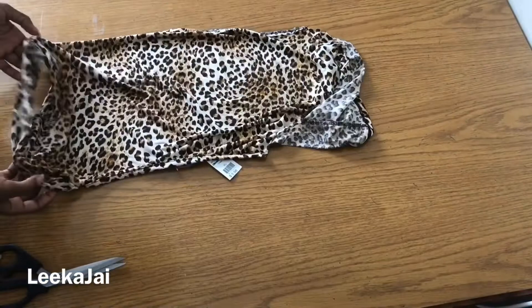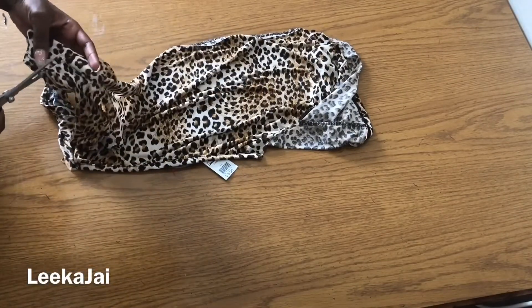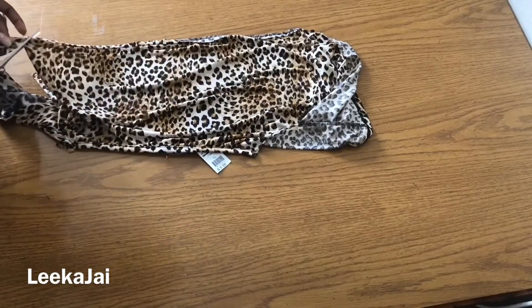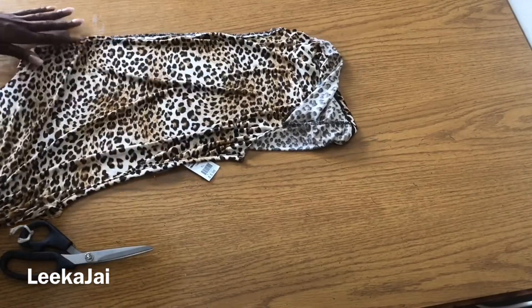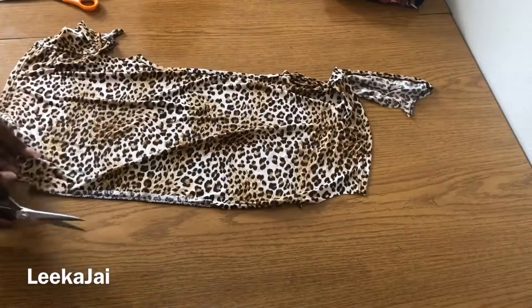So the piece of the dress that I cut out, I'm going to use that to make the extra strap in the back of the dress. First I'm just going to cut out two straight pieces of material so that I can turn that into the strap.